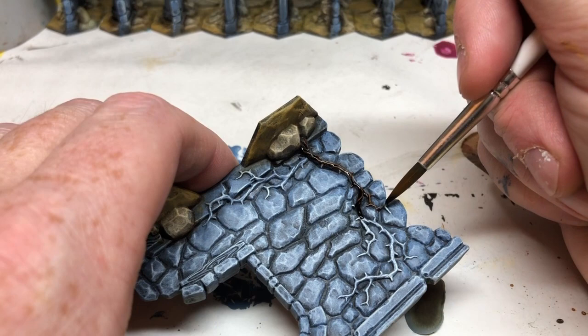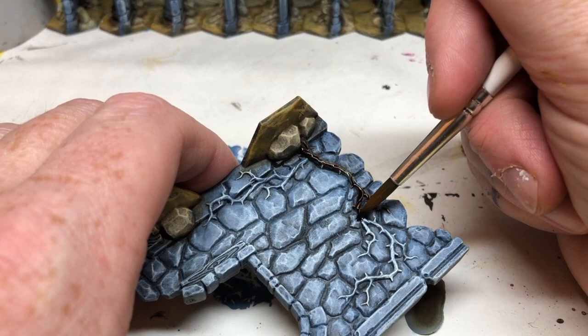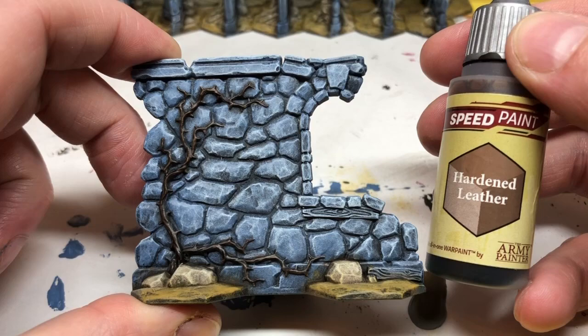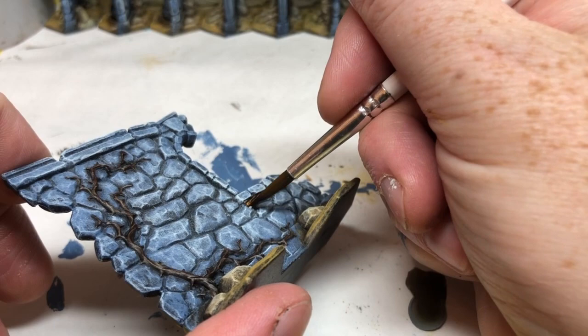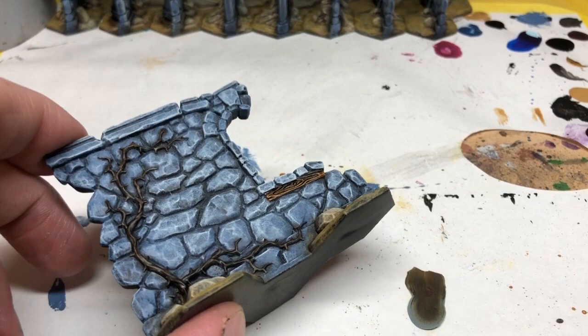Of course, you could do this with traditional painting methods. You could paint this with wood, then do a little wash on it with Agrax Earthshade or something, then do a dry brush over the top with a lighter wood colour. But using the Army Painter speed paints just means I can apply one coat and be done with this area of the miniature. And we can move on to the lintels using Hardened Leather — it is just one quick application of the Army Painter speed paints on those lintels and we are done. Incredibly quick, incredibly easy, and that is exactly what we're going for.